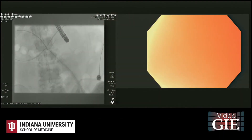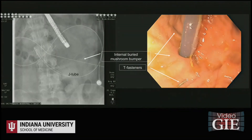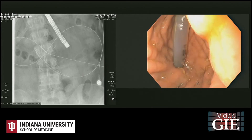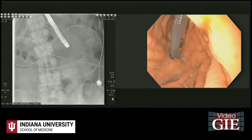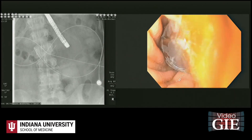A wire was then advanced through the existing J-tube. The J-tube, then the buried G-tube, were manually removed and replaced by a 28-French MIC balloon PEG-J, which was advanced over the guide wire. The internal balloon was overinflated to 12 cc of normal saline and snugged to the gastric wall by a standard external disc.